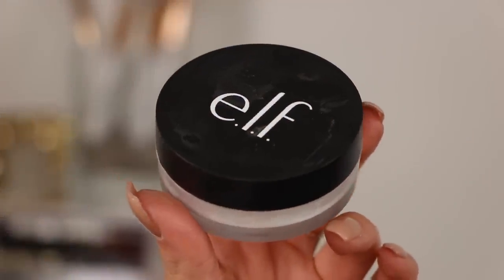Next I'm going to go ahead and set my under eyes. I'm using this loose powder in the shade Sheer — it's just like a translucent type of deal and it does come with a little puff, but I tend not to use those. I'm pressing it right underneath my eyes just how I would normally do with my Laura Mercier. It's a little bit of a different consistency, but it's still translucent, which I like.